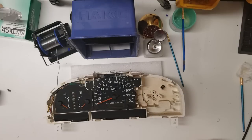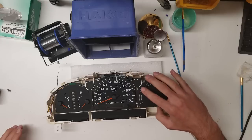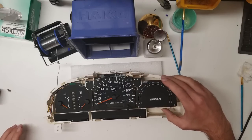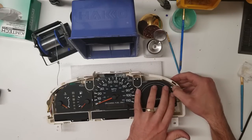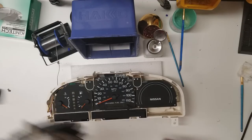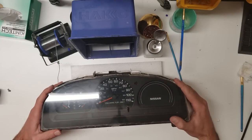So a little tip: do not remove these needles. Most of the time when you remove them, it ruins the stepper motor back there. And as many of you may know, these are very rare clusters and you will not find one at a salvage yard — and if you do, you just got lucky. They don't sell them at the dealer anymore. I think if you do find one somewhere, they're like $500.